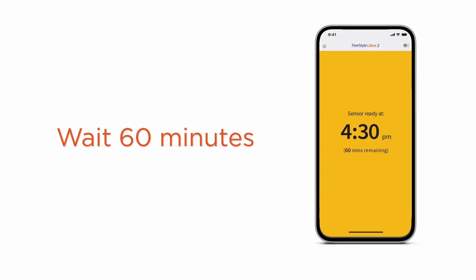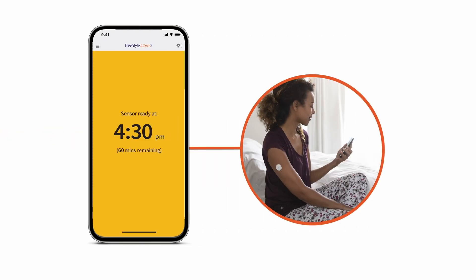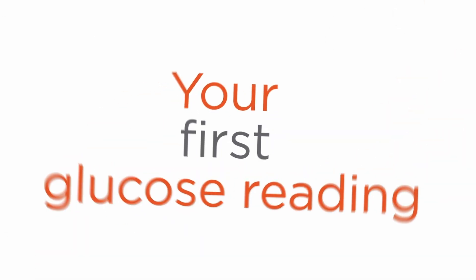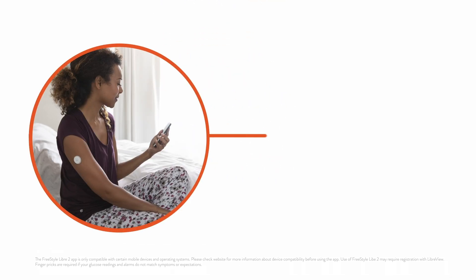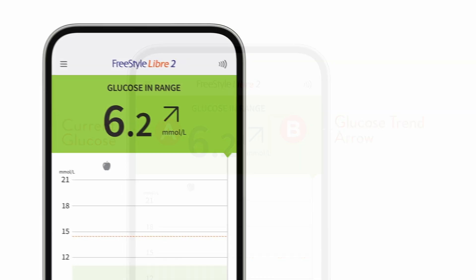There will be a countdown on your screen. Once the countdown is complete, you can scan or view to see your first glucose reading. Bring the phone or reader to your sensor to scan or view directly on your smartphone. On your first scan or view, you'll see your current glucose number and a trend arrow.